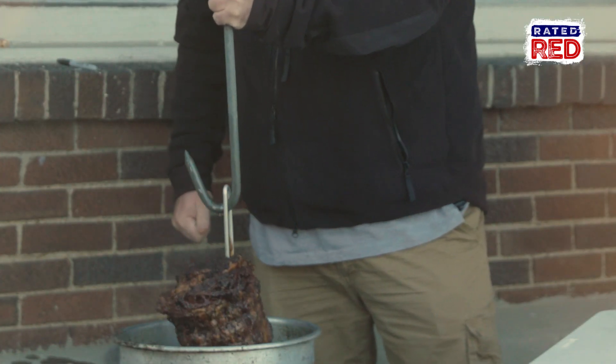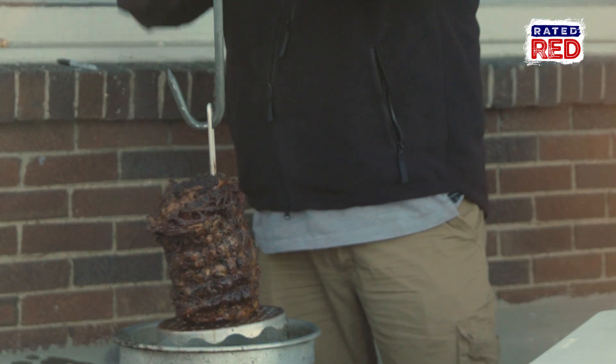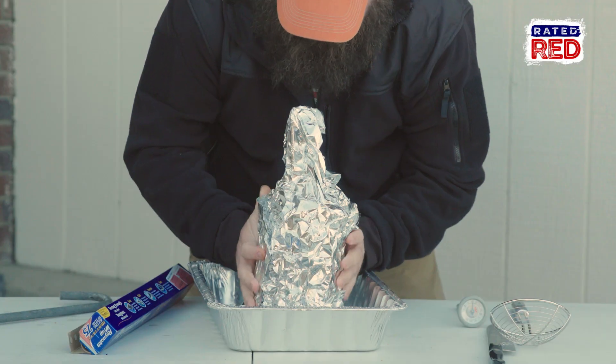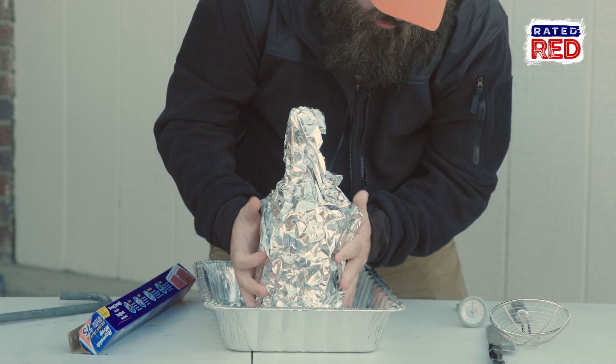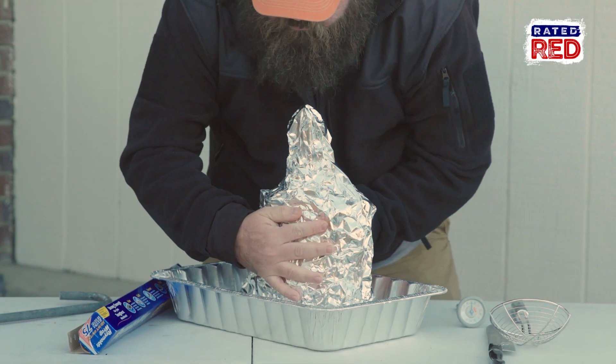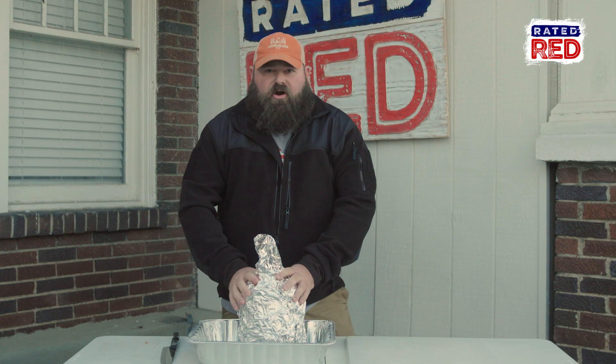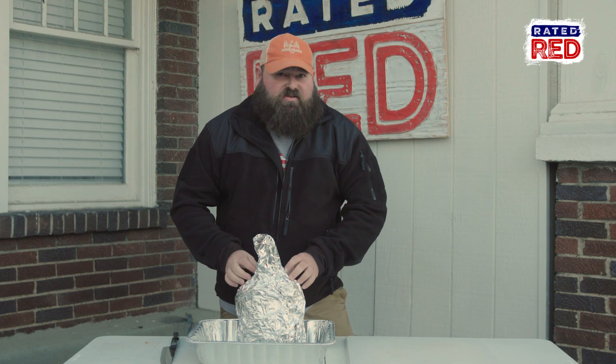Now we're going to wrap this thing up good and tight. You want to keep it wrapped up tight — do not cut on it. Let those juices flow throughout the whole roast. We put in the work. We've let it sit for 30 minutes wrapped up. Let's cut into this thing and see what we got.